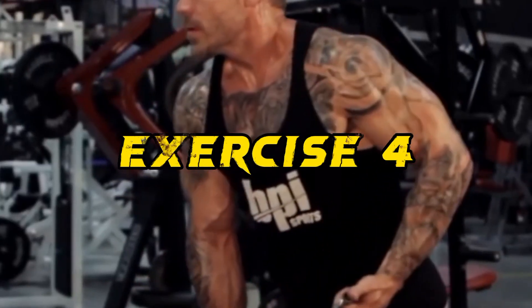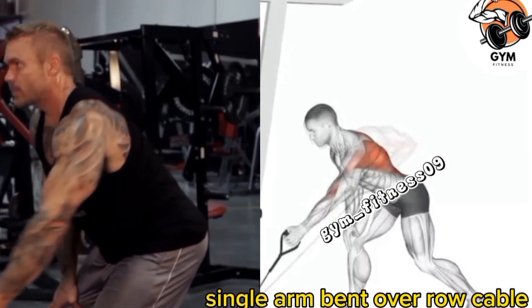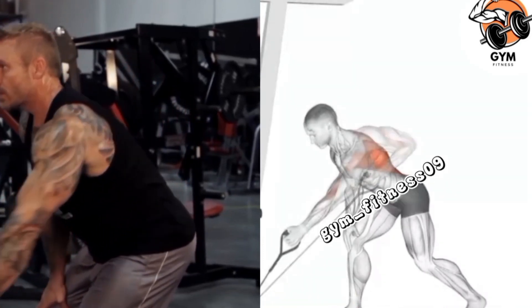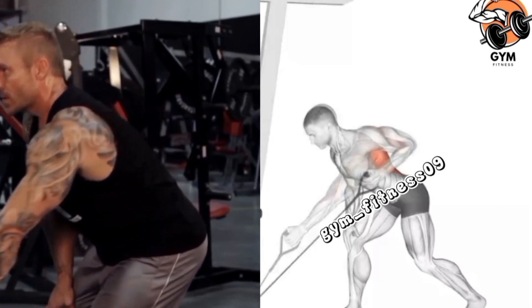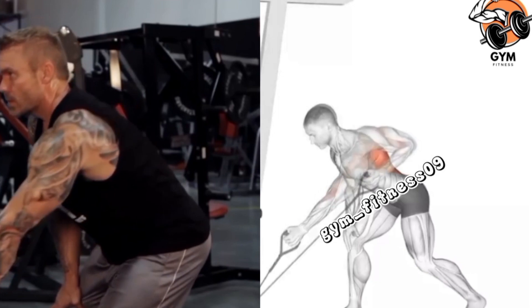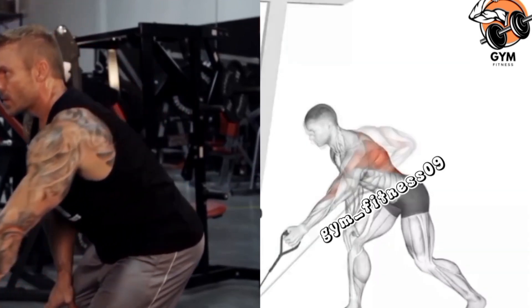Single Arm Bend Over Row Cable. For setup, attach a single handle to a pulley cable machine. Grab the handle and bend your knees slightly while keeping your back flat and your torso almost parallel to the ground. During the exercise, keep your elbow close to your body and focus on using your back muscle to initiate the movement.